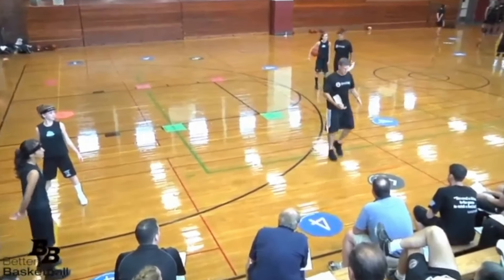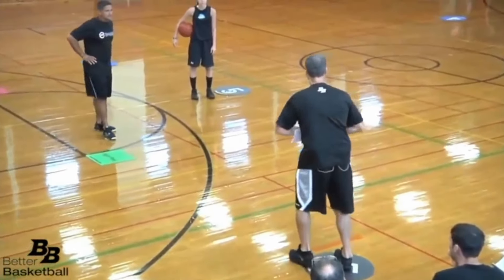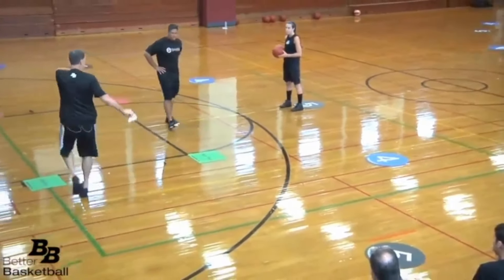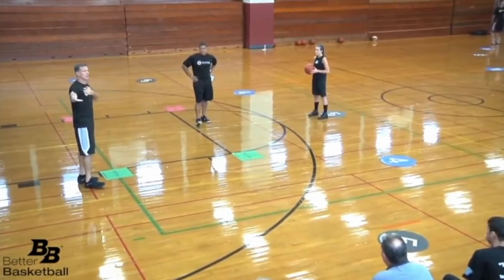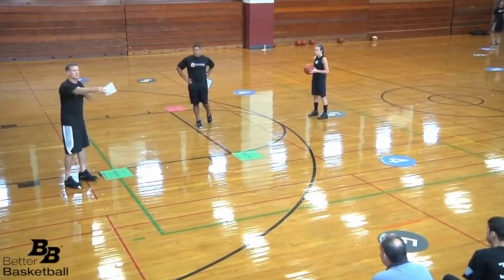We're pretending that there was a player in this spot — this black five — we're pretending that they've passed it here and cut like they're supposed to. That spot has to be filled up by this player. We've just taken this player out of the drill in order to get a lot of reps here.